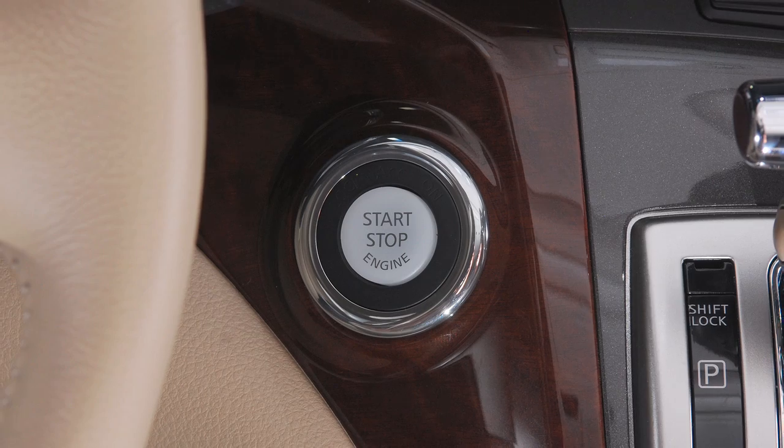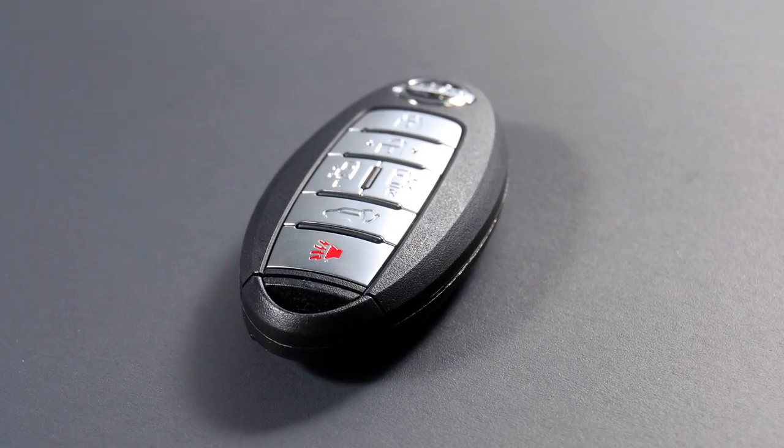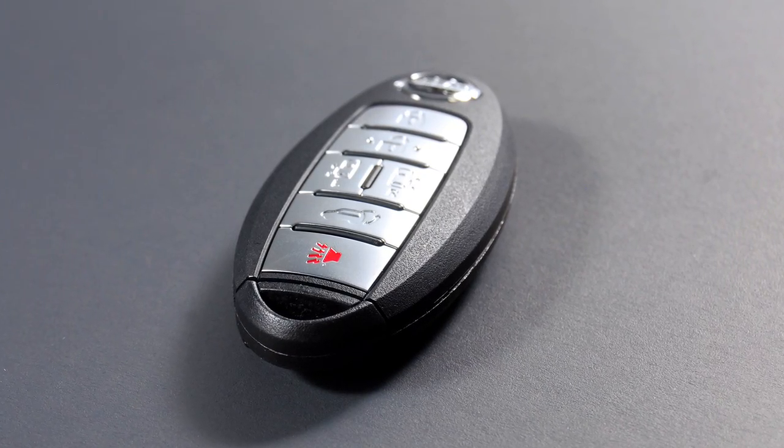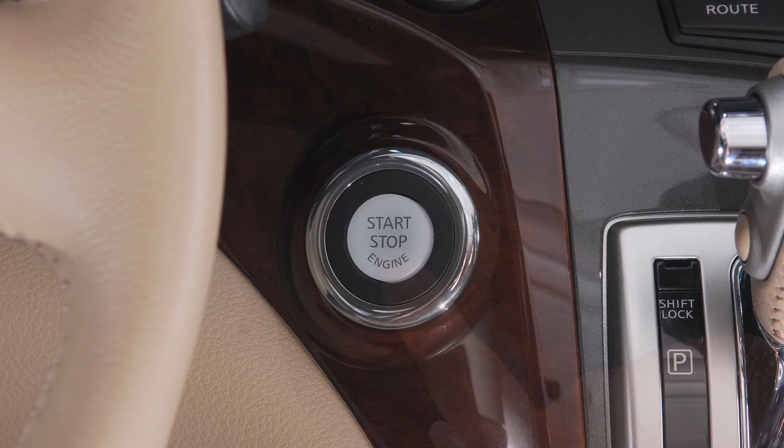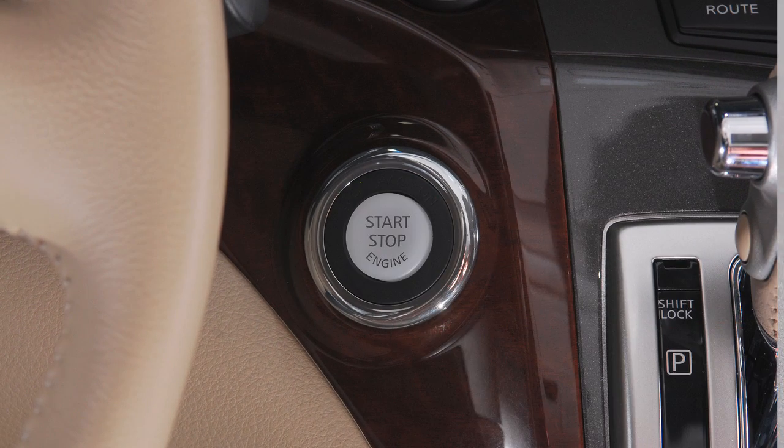Push button ignition. Your vehicle is equipped with a push button ignition switch. With your Intelligent Key on your person, enter the driver's seat and push the ignition switch once for ACC, twice for on, and three times to return to off.